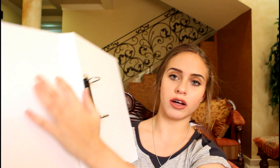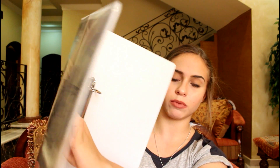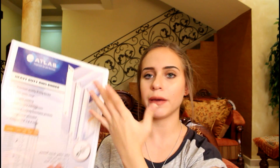The very first thing I got is this one-inch Atlas Heavy DT ring binder. This only has two rings, which kind of throws me off — I like three rings — but on the inside it comes with this folder thing. Can you see that? It comes with this so you can put papers in, and it just has the plastic cover so you can slip in papers or whatever you want and decorate it.